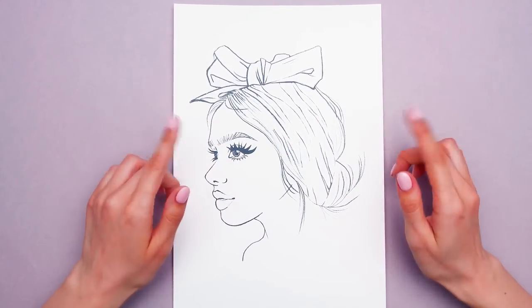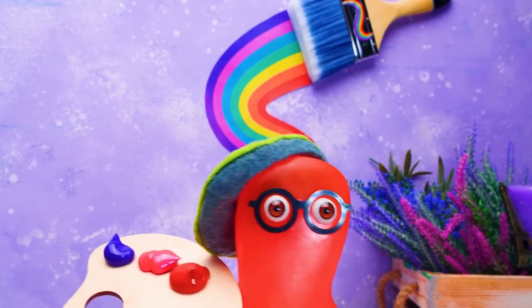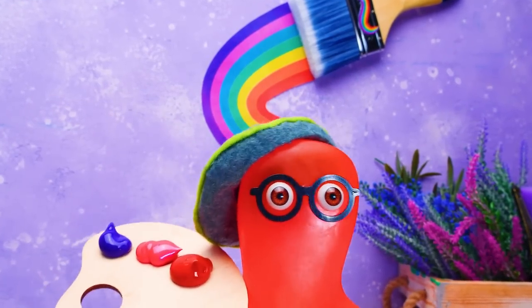Hi, everyone. Today, Sam and I are in the mood for coloring. Come on and join us. All right, Susie. Let's see what new things you know that I don't know yet.